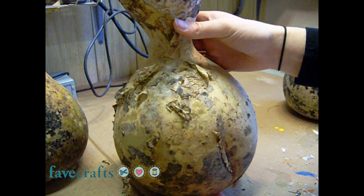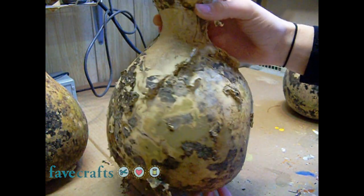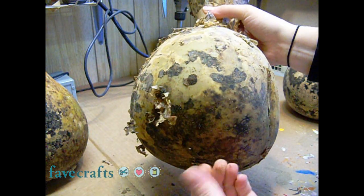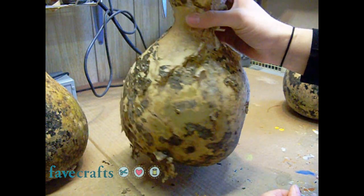Now this one here is almost done drying. You can see the skin is mostly dry and peeling off. However, the bottom is still wet and it is still on the heavier side, so this one needs some more time for drying.